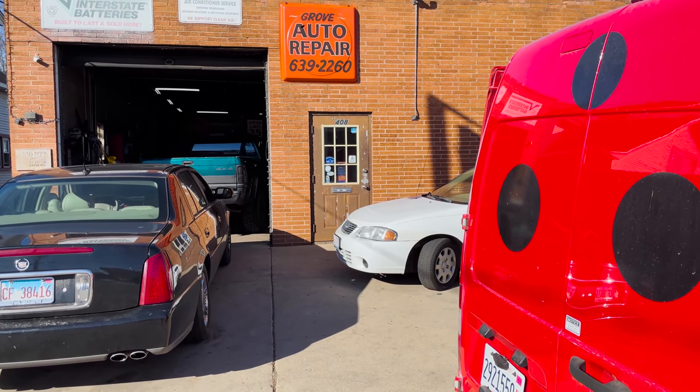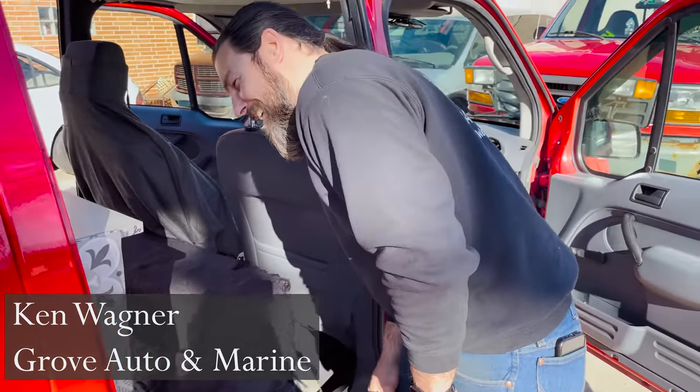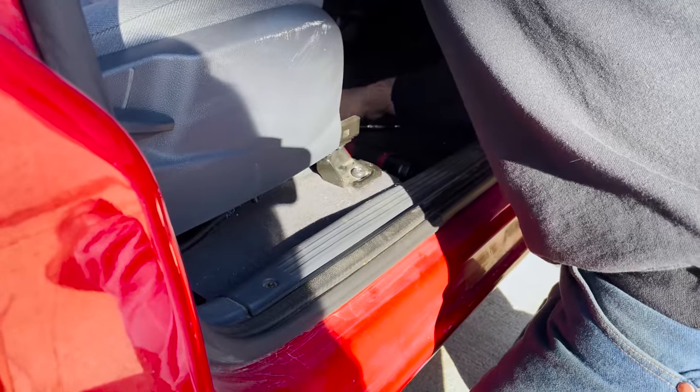I am here at Grove Auto with Ken, and he is going to be helping me. I'm going to film the whole thing so that if you have the tools and can do it yourself, you go right ahead.